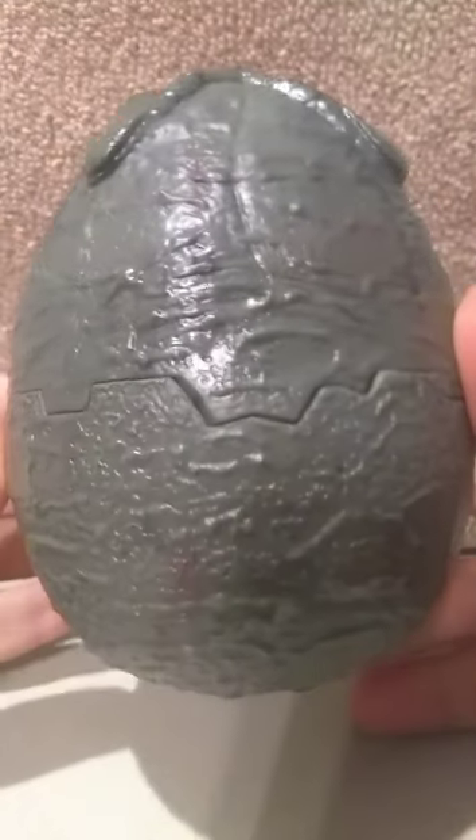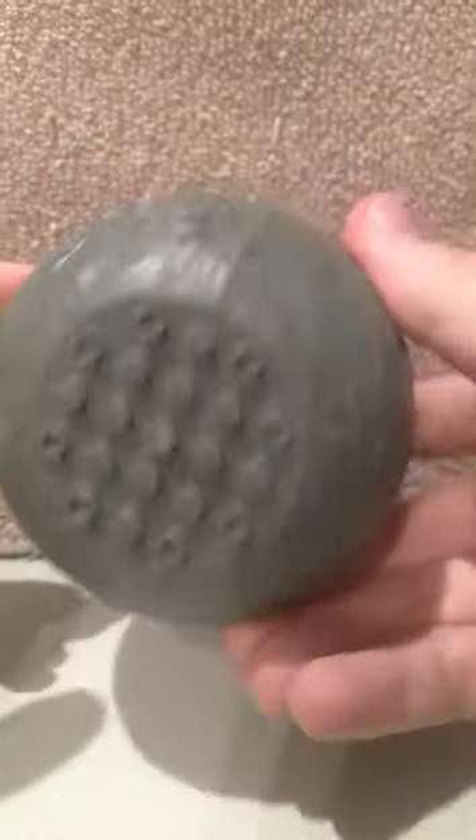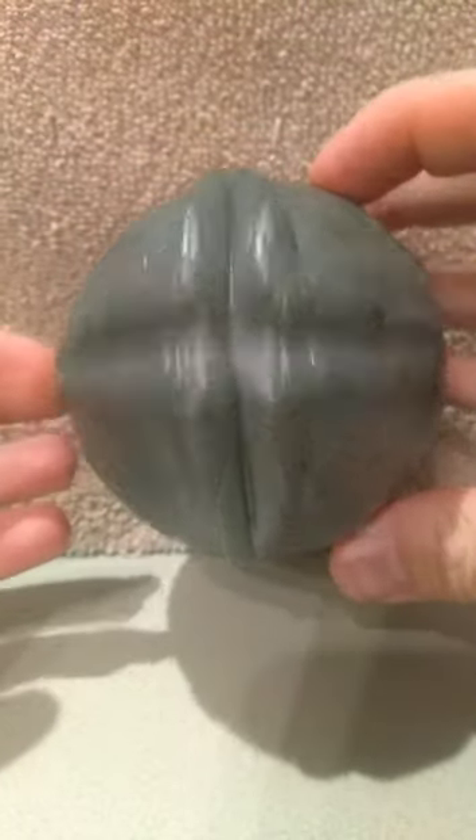Alrighty, so this is what the egg looks like — no plastic. Gotta love that detail, man. That texture is sweet. Got some studs on the back. It's looking pretty sweet. Let's check it out.